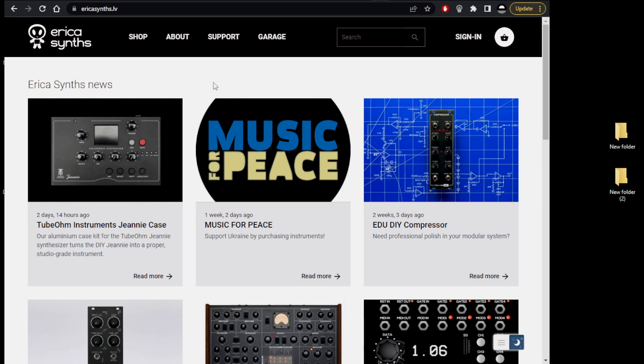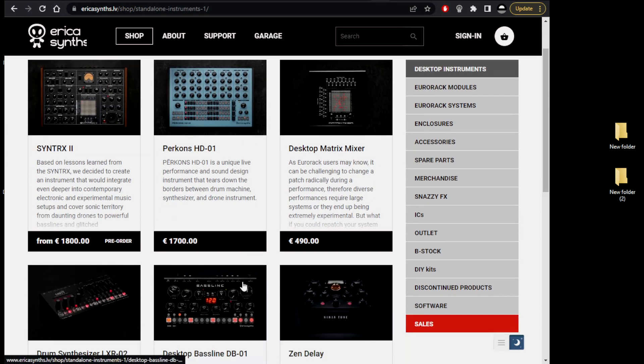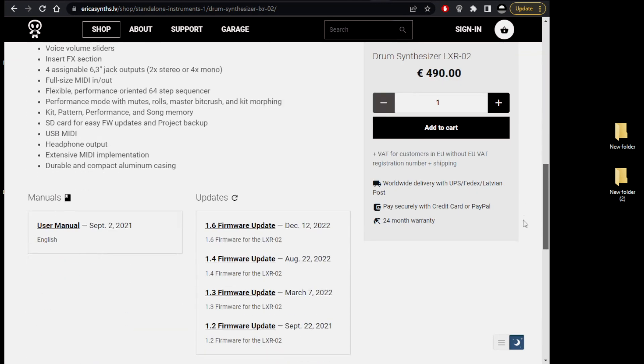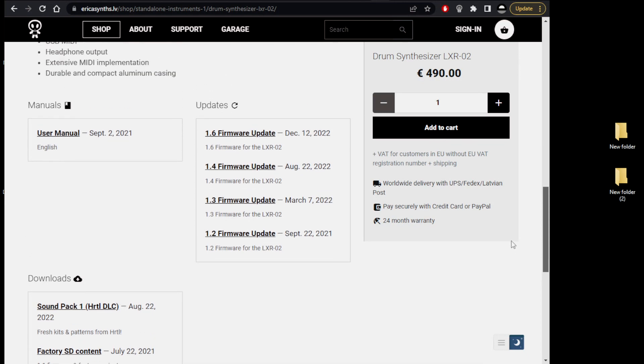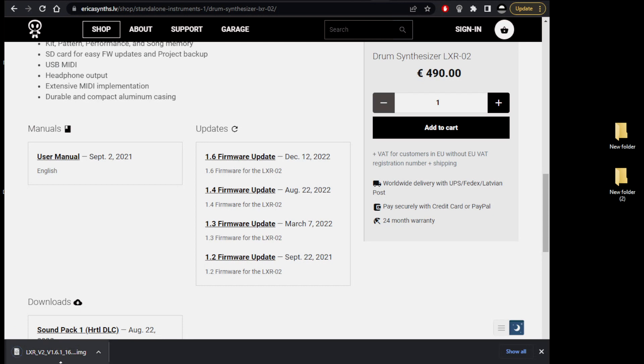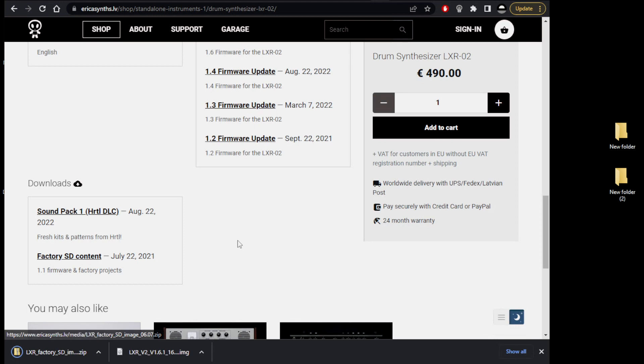For that we're on the Erica Synths website, go to the shop page, desktop instruments. There's the LXR-02, and down the bottom see all these nice files. We'll definitely need the firmware update, so click on that - that's downloading. We'll have the factory SD content, so that's all the standard kits, and here's a sound pack, so why not. So there are the three files.